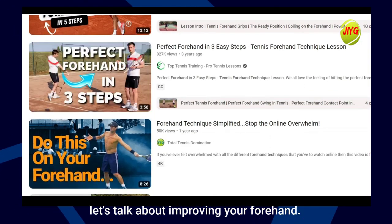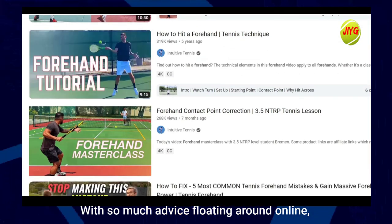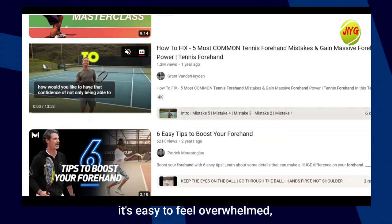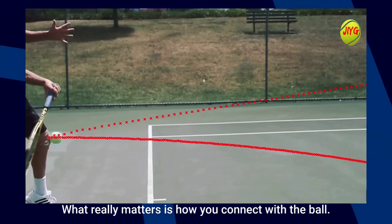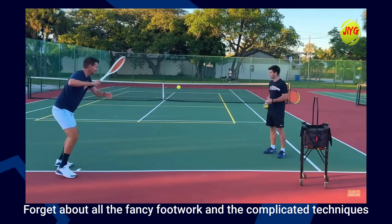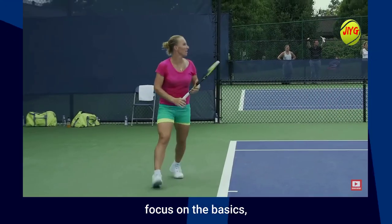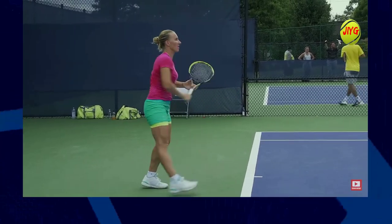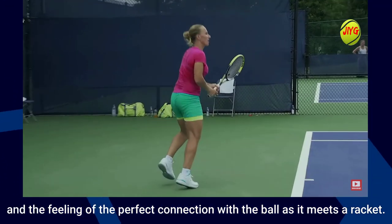Alright, let's talk about improving your forehand. With so much advice floating around online, it's easy to feel overwhelmed. But let's keep it simple. What really matters is how you connect with the ball. Forget about all the fancy footwork and the complicated techniques. Focus on the basics: timing, rhythm, and the feeling of the perfect connection with the ball as it meets the racket.